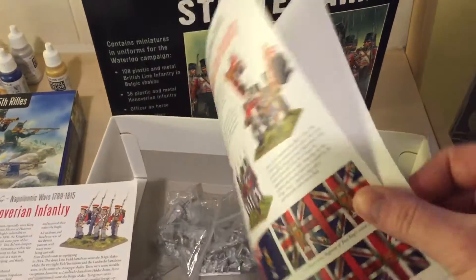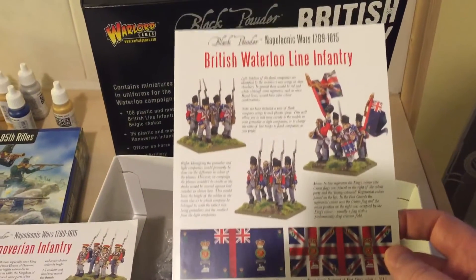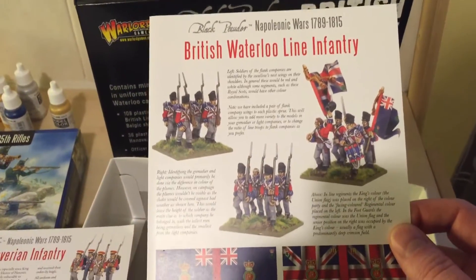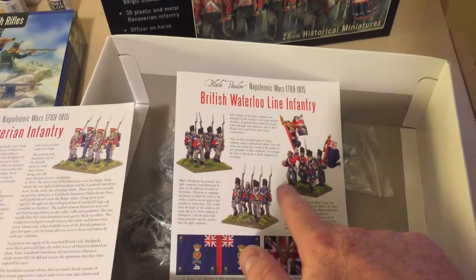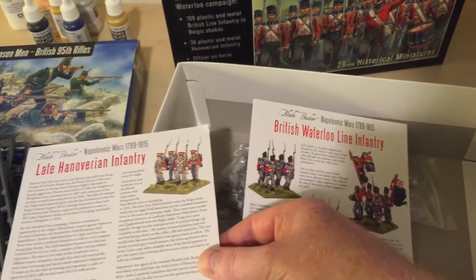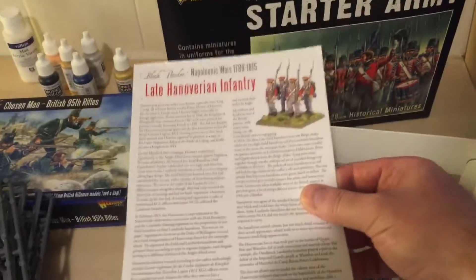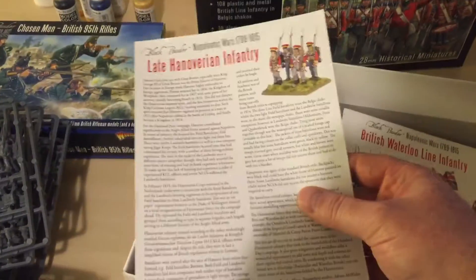So here we are — this is the instructions. That is it. And to call them instructions is not really doing it justice. It's just some flags and a little description of the troops. That's it. So I'm guessing they want you to use this as the painting guide. But there's nothing about what glue to use, or what poses to put them in, or how many troops to stick together to make a unit up or anything like that. And that's actually some historical information about these German troops. But again, that's it — some flags on the back. That's it.